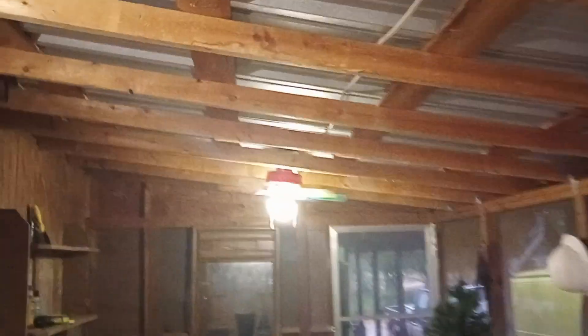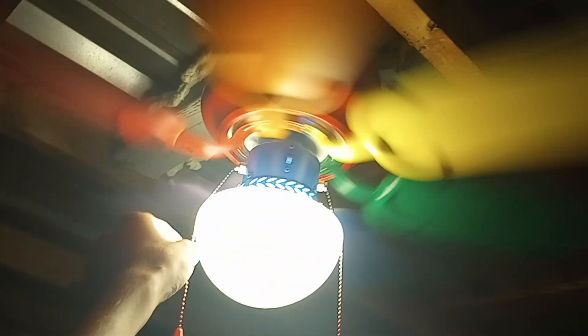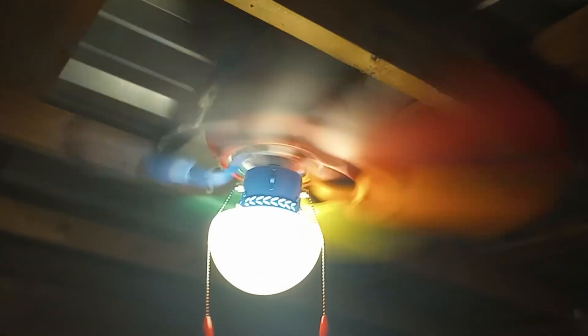I'm gonna kick this one up to high, because it looks terrible — or it's making itself look terrible. I told you high is fine. So we'll just leave that one on high, since out here you can't really run them on any other speed anyway.